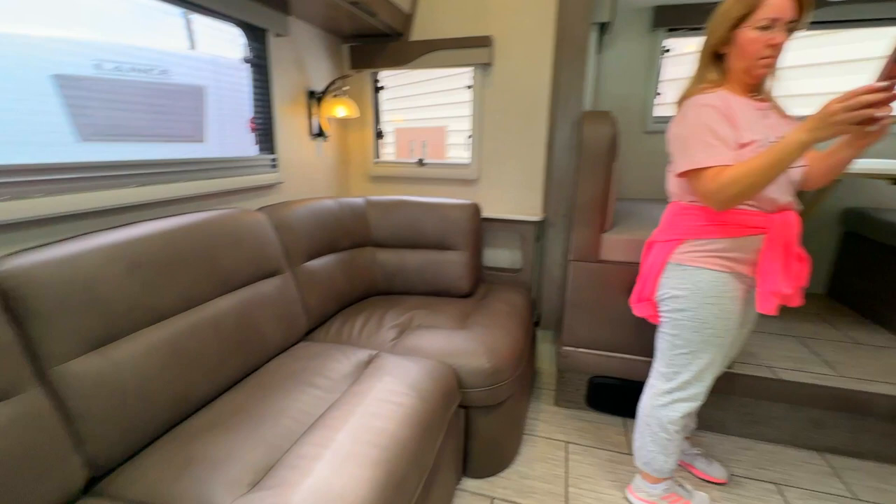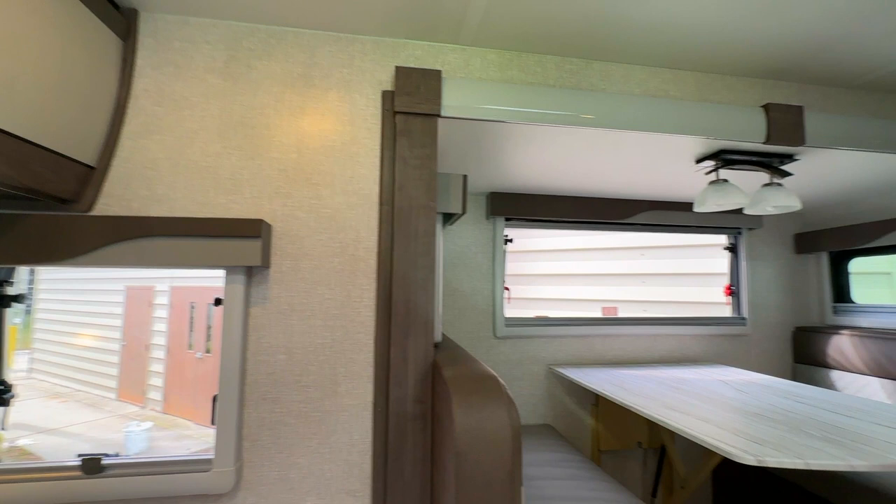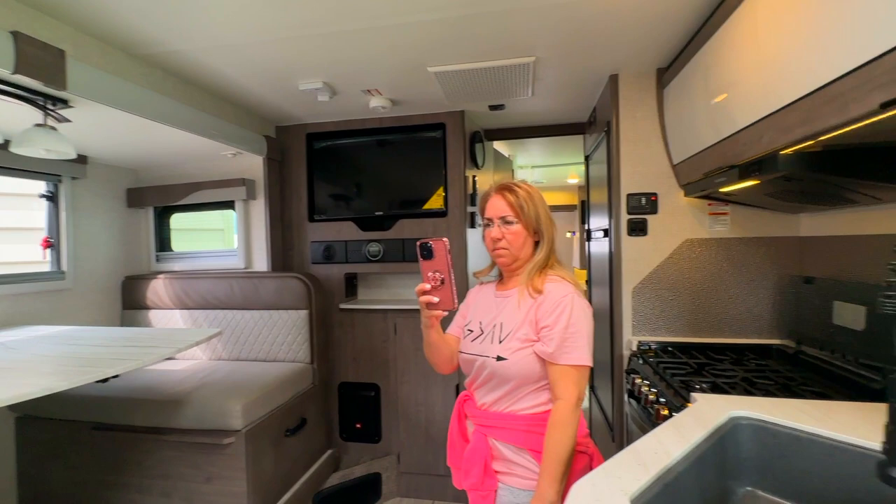As soon as you go into this RV, to the right is a counter and to the left is a couch. I don't know how I feel about that couch right there at the door, but there's nice cabinetry storage above your head with nice windows and some lamps. Then you turn and see the dinette, which is very big and spacious.